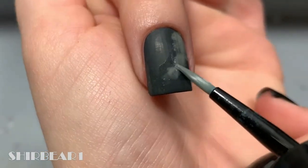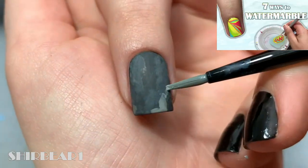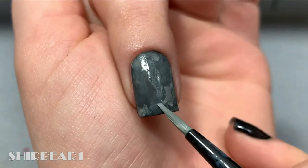Even if I'm not sure that I know how to do marble nails perfectly, I still have a video showing different ways on how to achieve this look, so if you want to get good at it you can use one of those ways.